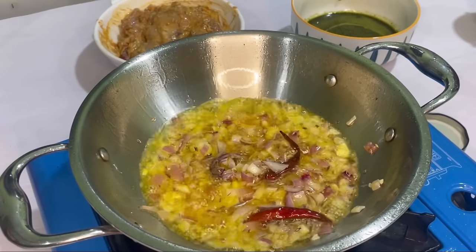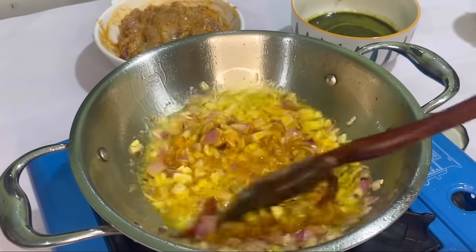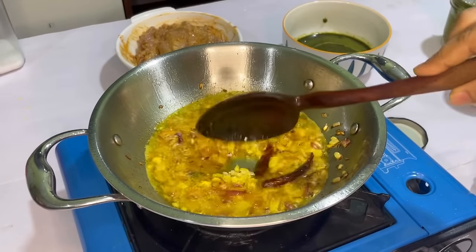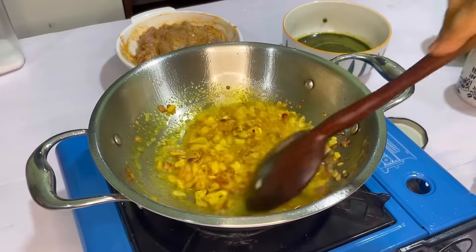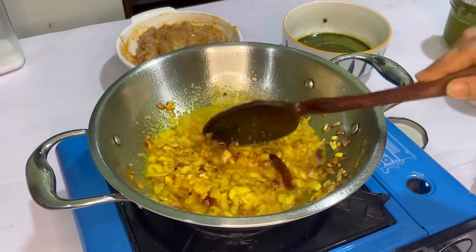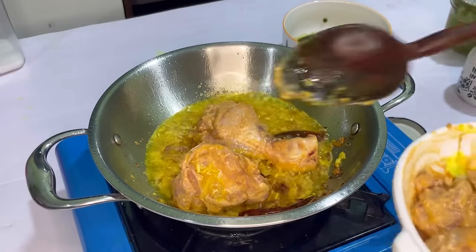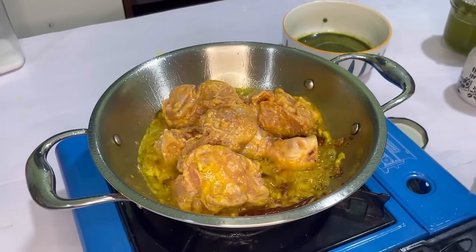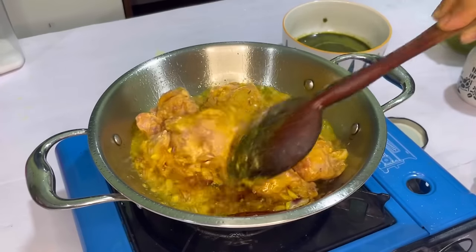Now we will add haldi and the cut ginger-garlic. Then we will add the marinated chicken. After adding the chicken, we will mix it well.